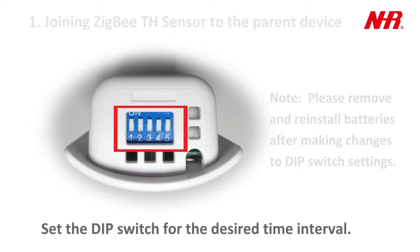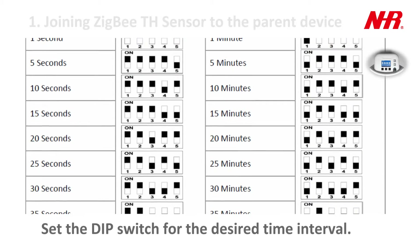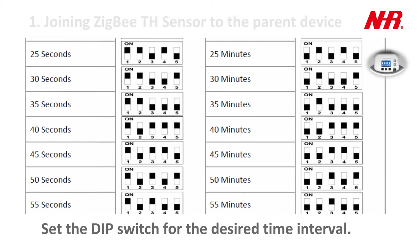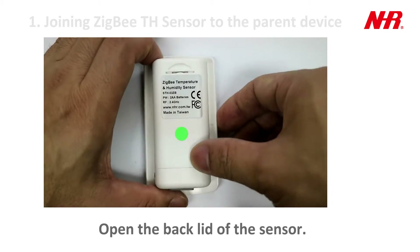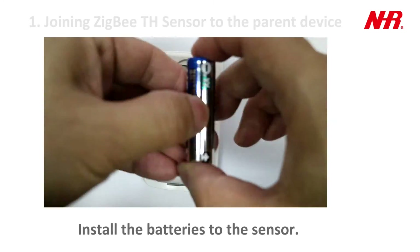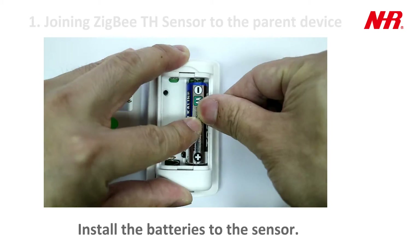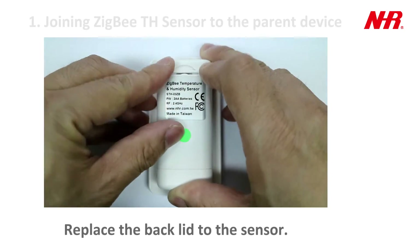Set the DIP switch for the desired time interval. Open the back lid of the sensor. Install the batteries to the sensor. Replace the back lid to the sensor.